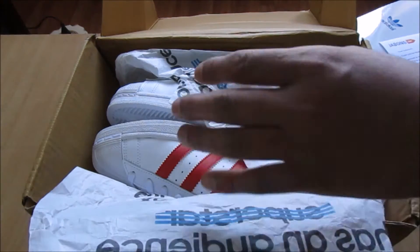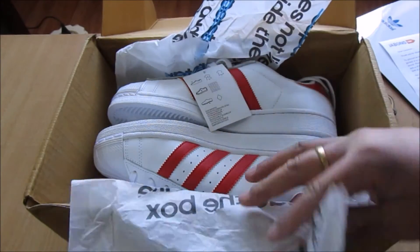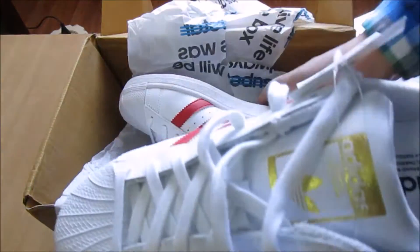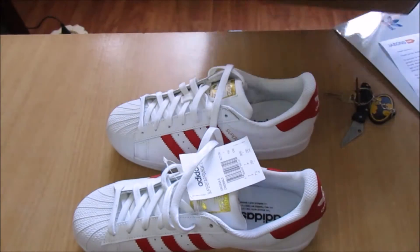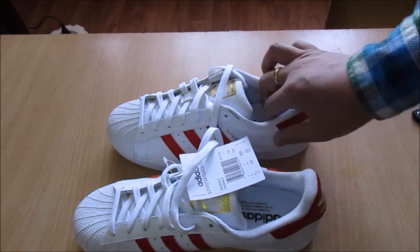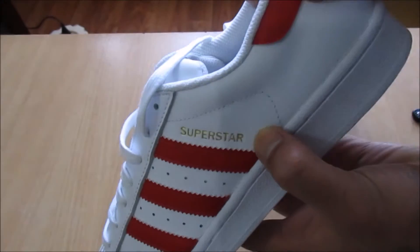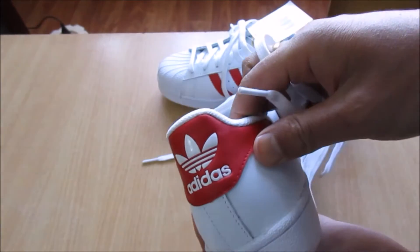They have not provided me the original shoe box - I don't know why. It does not leave the inside the box. So boom, here we have the shoe - Superstar Foundation Series, black and red. Black and red with the Superstar logo in golden and red.